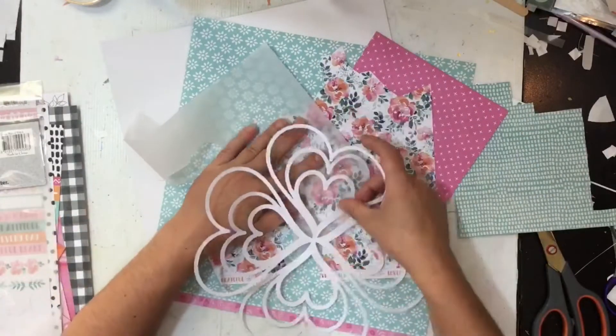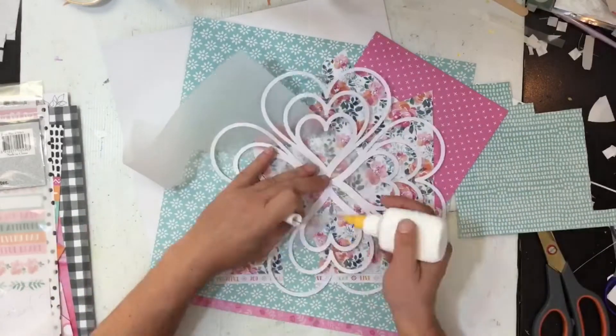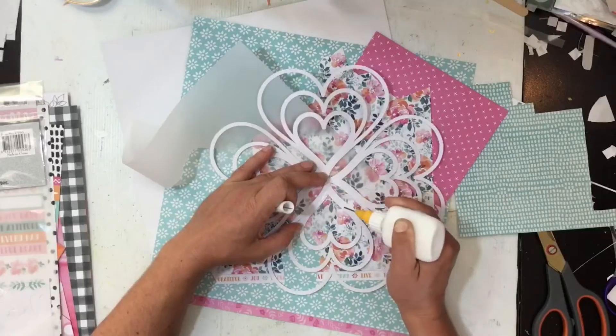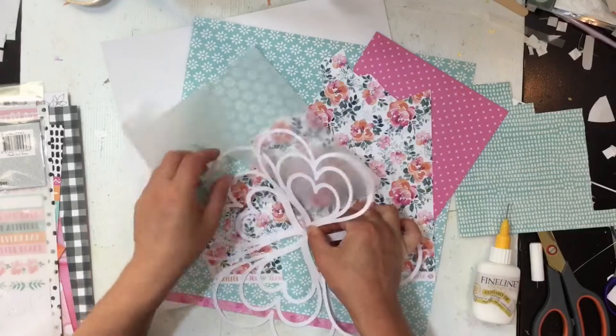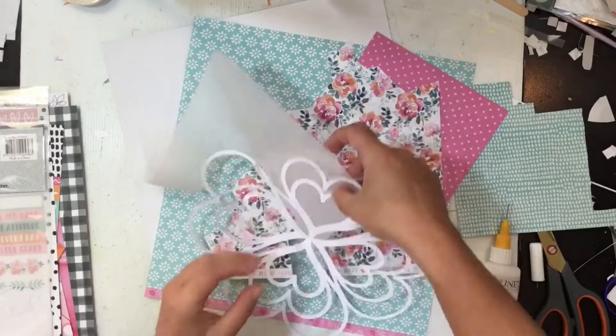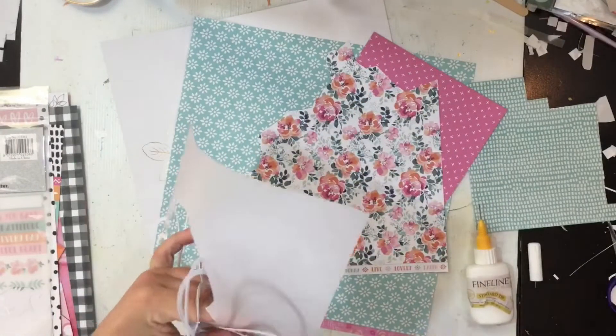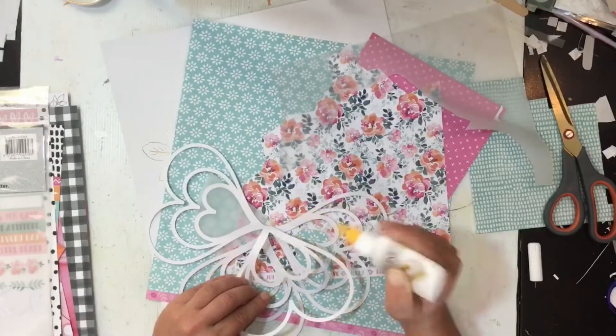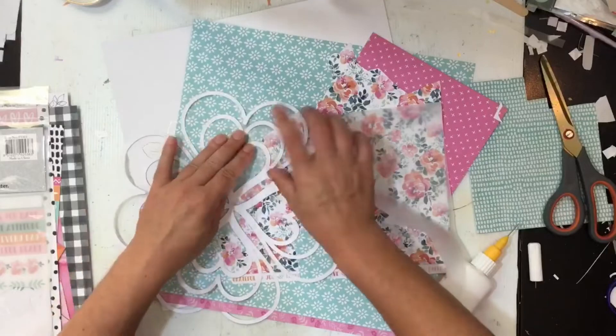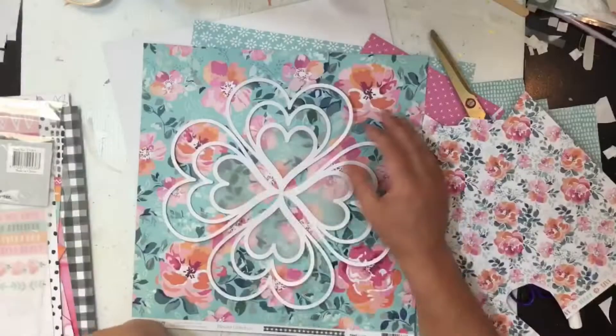So here I am thinking these are probably the papers I'm going to use to back it. But first, my first layer of hearts — the smaller ones — I'm going to back with vellum. I'm just basically placing a little bit of glue around the heart, popping it on the vellum, trimming off some of the excess, letting it dry, and then going around to do the rest.